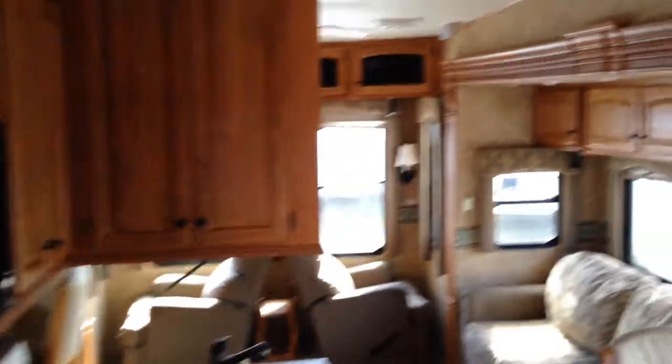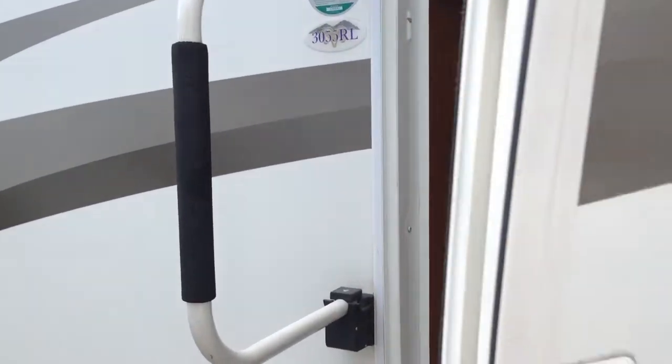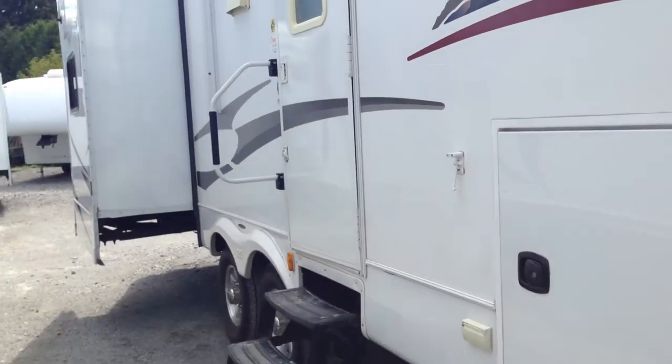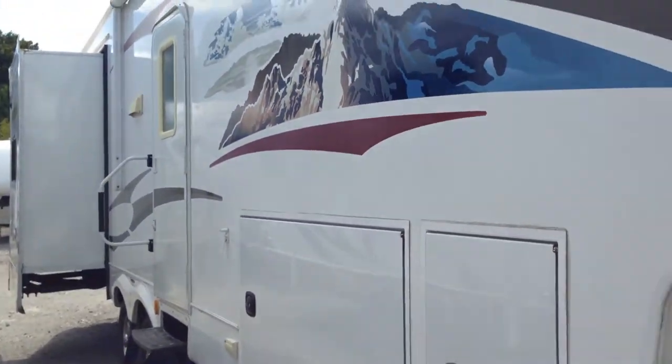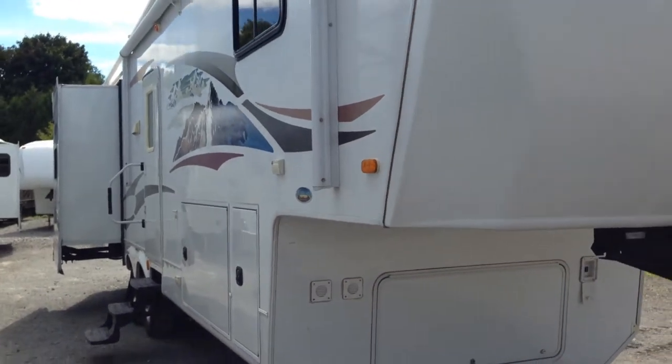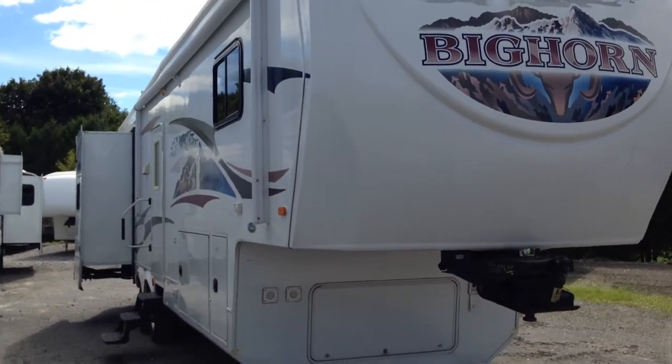Aggressively priced folks — this is the 2010 Bighorn 3055, available now at Campkins RV. We are just north of Whitby in a hamlet called Myrtle, Ontario, on Highway 12 just north of Thixon Road. We say it's worth the hurdle to Myrtle, so come on out and see us. We've got a selection of fifth wheels aggressively priced and ready to move, so come out and see us at Campkins RV.